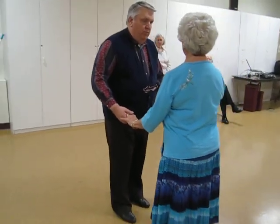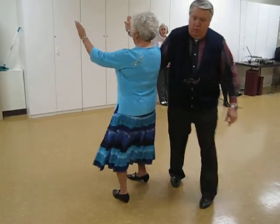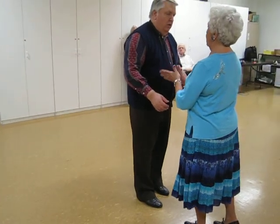So the timing is one, two, and a triple — one, two, and a triple. So it's one, two, and a triple. One, two, three. One, two, and a triple — back, men, right, back. Ladies, do not do any turning.